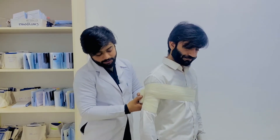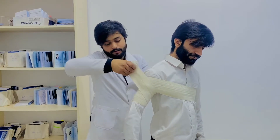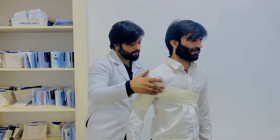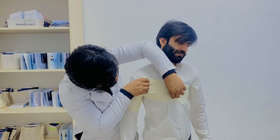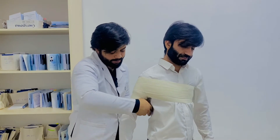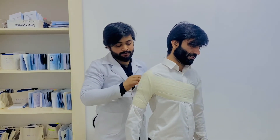But after that, what you will do, just take a turn towards the arm like this and make a spike here. The second circulation is a little bit more up than the previous one. And after reaching this point, just again take a turn towards that side and cover that side.